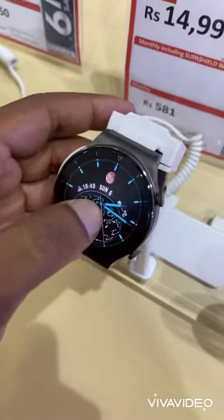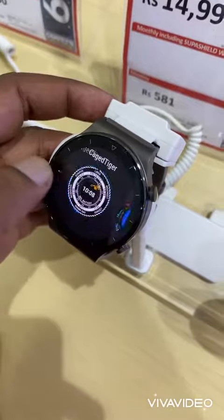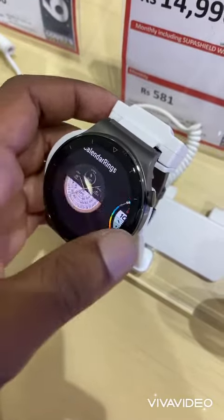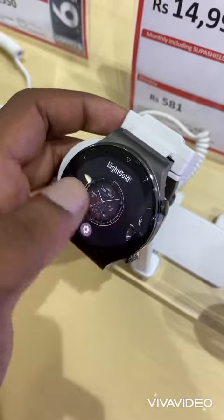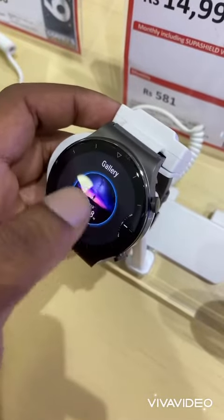The WGT2 Pro can last up to 2 weeks on a single charge, and that makes it the longest battery life on any smartwatch here in Mauritius. Also, you can answer phone calls from the watch directly if your phone is away from you or your hands are not free.